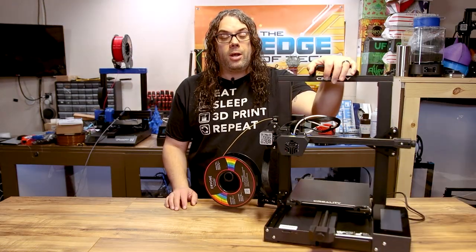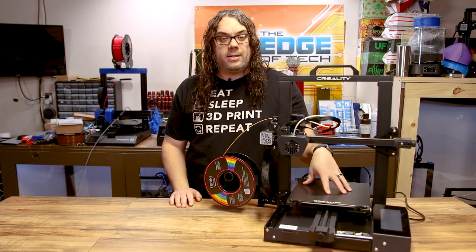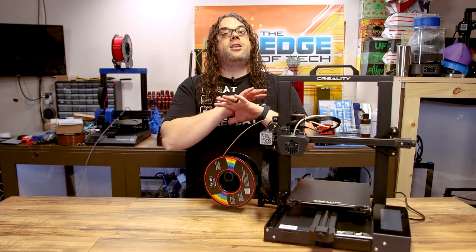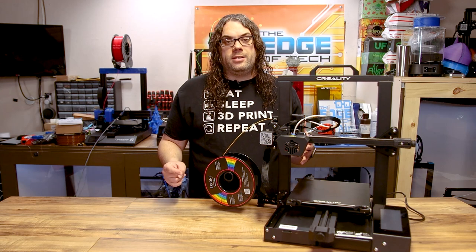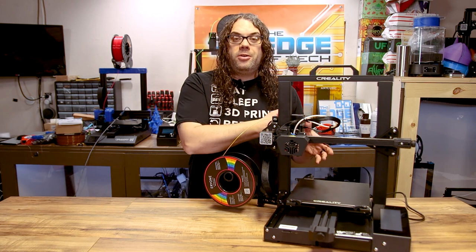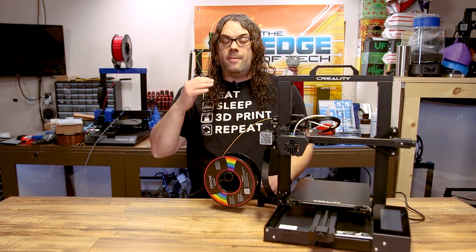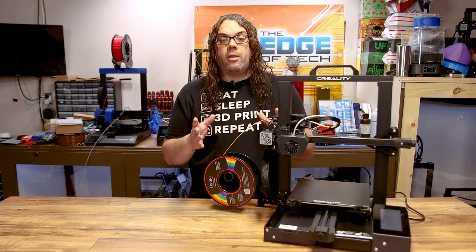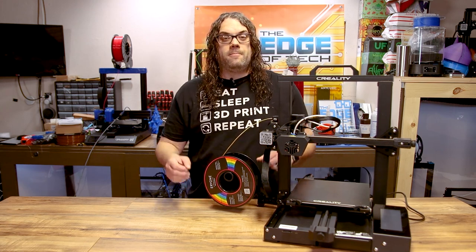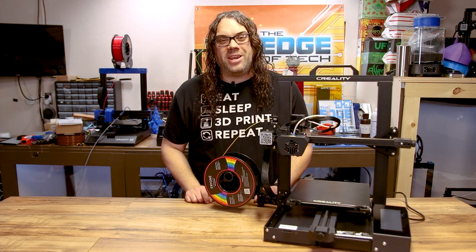Today what we're going to do is grab that firmware and walk through step by step on how to upgrade the firmware and the screen on the CR6 SE. When we're done this thing is going to be working better than ever. The community has been putting a ton of time into this to make a better user interface, make the printer more safe, make SD card support better, and make OctoPrint better. Overall the firmware we're putting on today should blow the factory firmware out of the water.